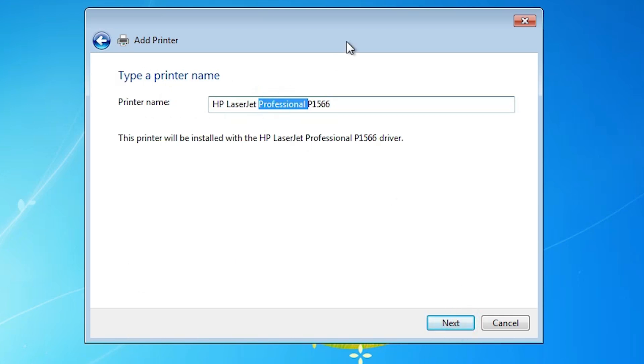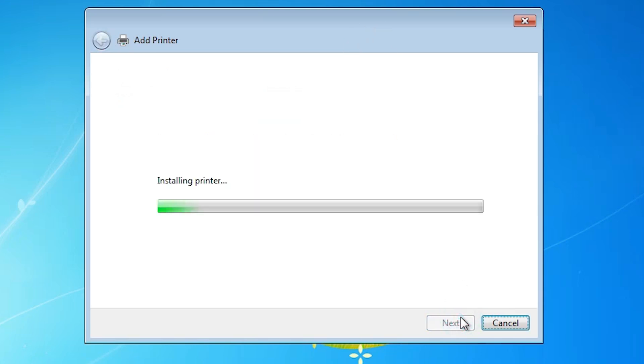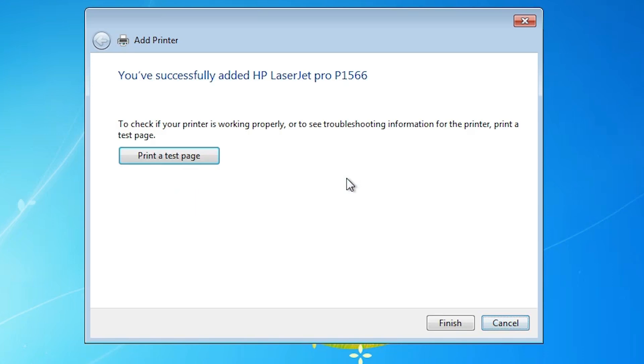You can give any printer name that you want — I gave 'Pro'. Click Next. It will start installing our printer and it may take one or two minutes, so be patient. Our printer is now installed — it did not take long. Here we find Print Test Page. If you want to print a test page, click Print Test Page; otherwise, click Finish.